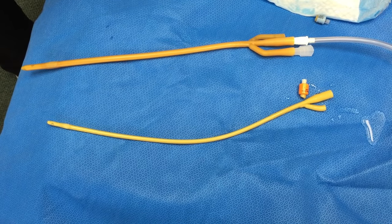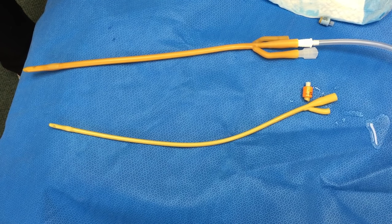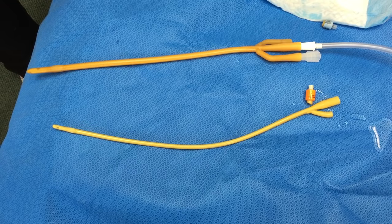Of course, if you encounter any difficulty or resistance, you should stop and let our office remove the catheter for you.